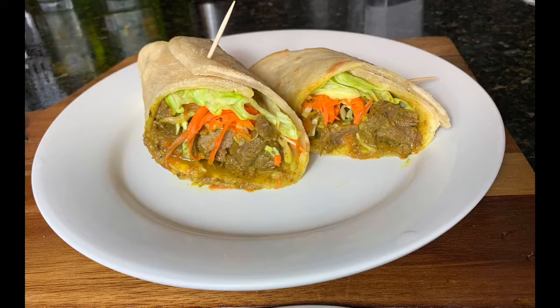This is what our final product looks like — our Jamaican Corrigo wrap. I went ahead and cut it in half so you guys can see what it looks like from the middle.